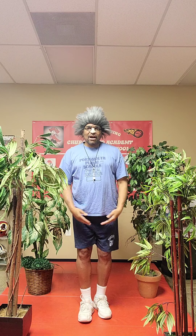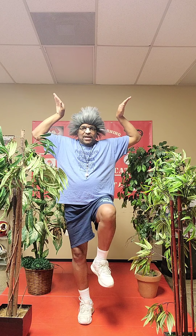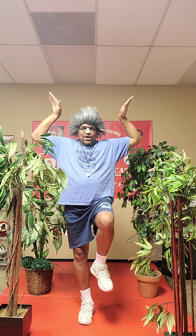Then we hit the Kung Fu pose. Let's Kung Fu pose for protection. Then we hit the kick — one, two, three, kick.